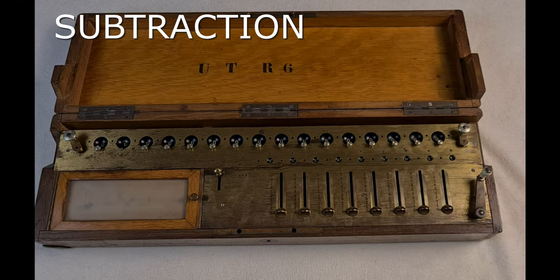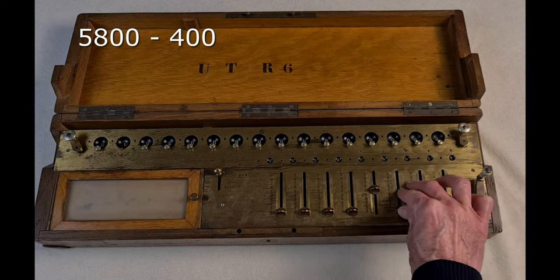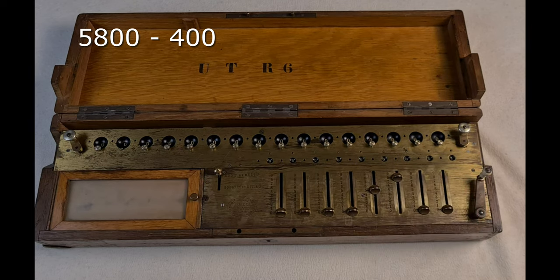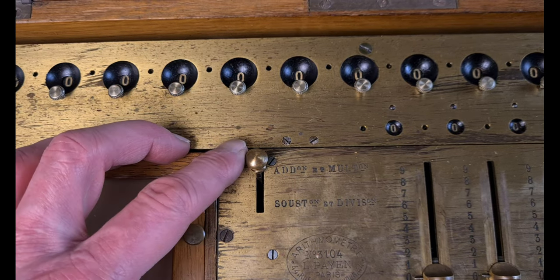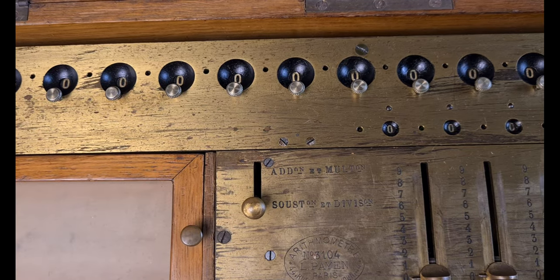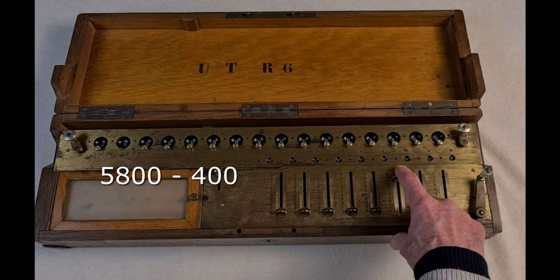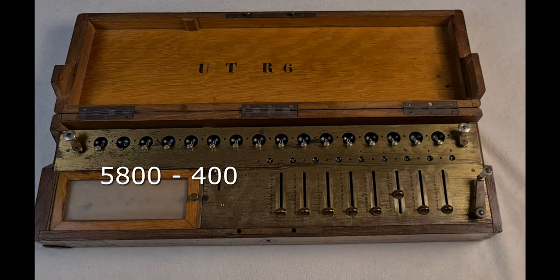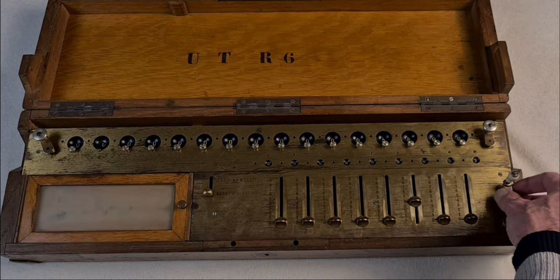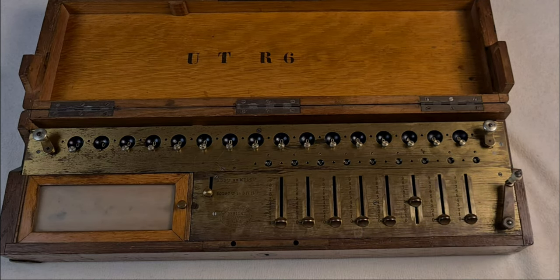Subtractions. With the sliders I set the minuend, 4080, and I turn the crank. Then I set the slider in subtraction position. Then I set the subtrahend, 400, and I turn the crank. And here the result: 4400.